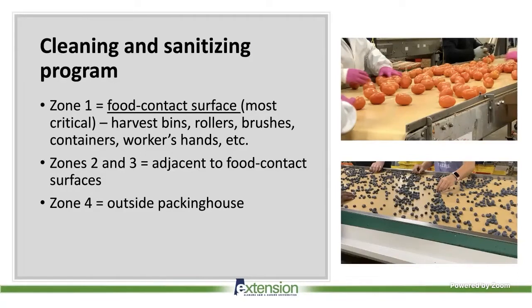When you are in a packing house or even in your field, you have what we call four zones of contact. Zone one is the food contact surfaces — where produce directly contacts equipment — and is the most critical. This includes harvest bins, roller brushes, containers, workers' hands, and harvesting tools. Zones two and three are adjacent to food contact surfaces. Zone four is outside the packing house. Cleaning and sanitizing is important across all four zones to reduce cross-contamination.